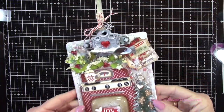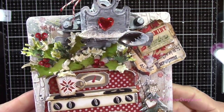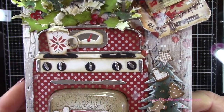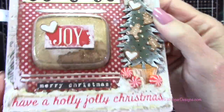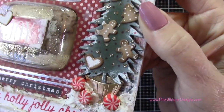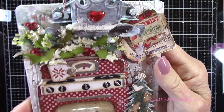Now let's take a closer look at the finished clipboard. You can see all the detail — this is just so much fun. I love when you put so many items on it that you can't see it all in one pass — you kind of have to keep picking it up and looking at it. I love when I give somebody one of these; they get such a kick out of all the little items and all the detail. And there's that little shaker element, which is so much fun. I have another video coming out fairly soon doing another mini clipboard, so keep an eye out for that as well.